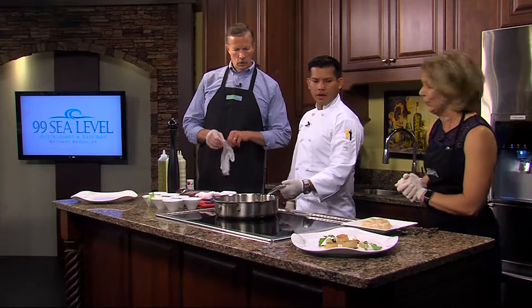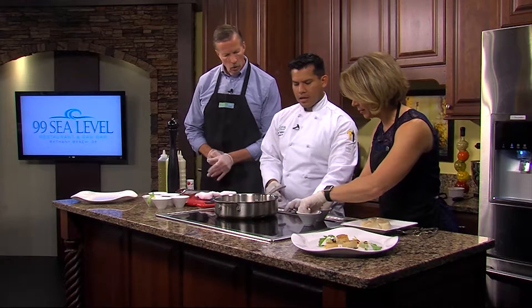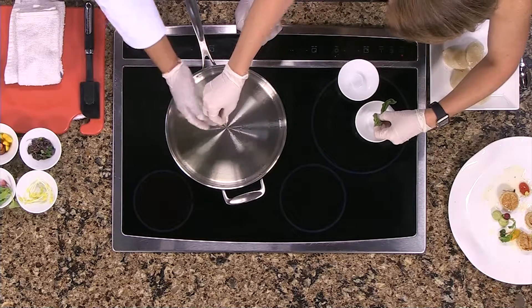You're going to show us how to make it, so we can make it at home. You're going to put some basil garlic into the pan, just as is. And it's a little hot — be really careful.